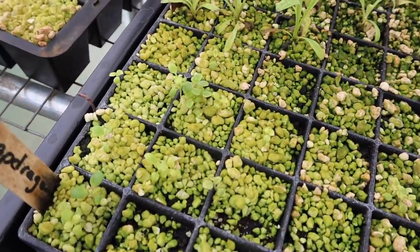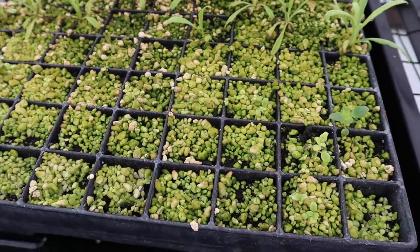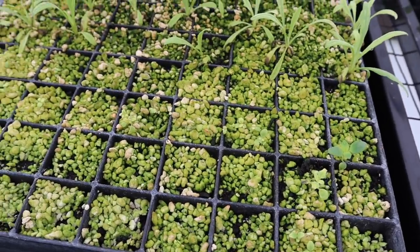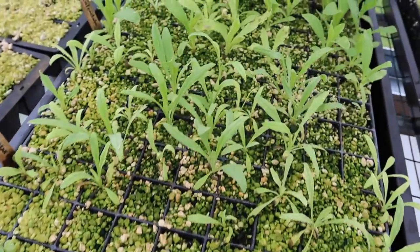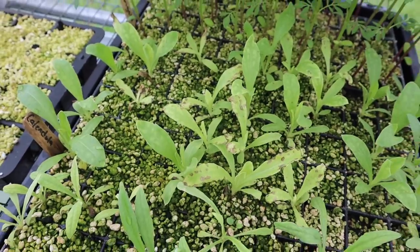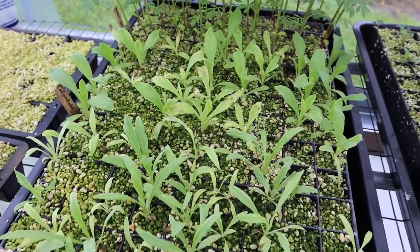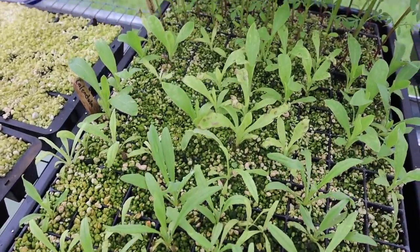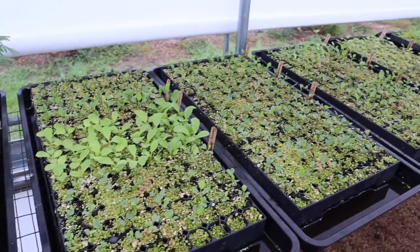These snapdragons have been so slow, but they're finally starting to grow a little bit. From what I understand, these things are just tough to germinate from seed anyway. Looks like we might have a few viable transplants here. There's a little bit of burn or something going on on some of this calendula — I don't know if I got the fertilizer a little too hot or over-fertilized. We've been kind of experimenting with that. Still got a decent amount of transplants to go in the ground soon as it dries.